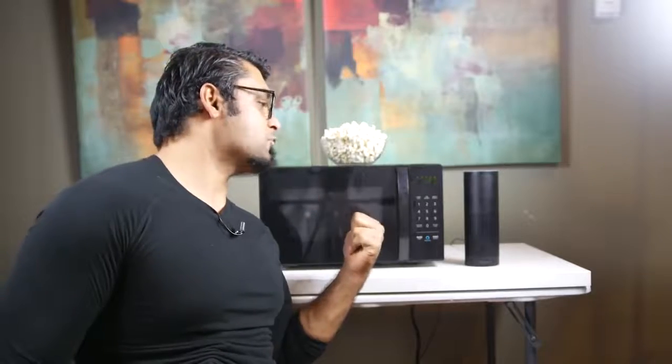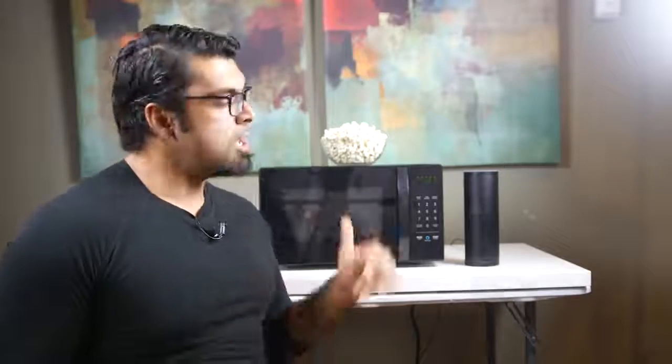If you have any specific questions about the Amazon Basics microwave, let me know. Check out the description down below — there are a couple of different packages with an Echo and the microwave as well, which could be a good deal for some of you guys looking for something kind of unique with a special gimmick like this. Give us a thumbs up if you like this quick overview, and we'll see you real soon. Take care.